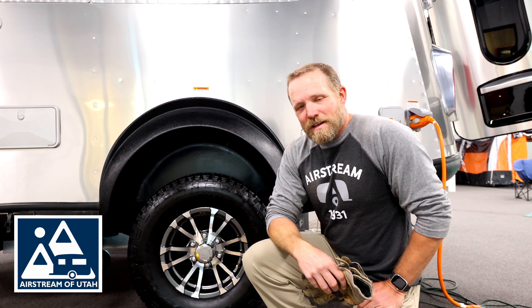Hi everyone, Brad here. Welcome to Airstream of Utah. On this Maintenance Monday, I'm going to talk about changing a tire on our travel trailers. Join me.